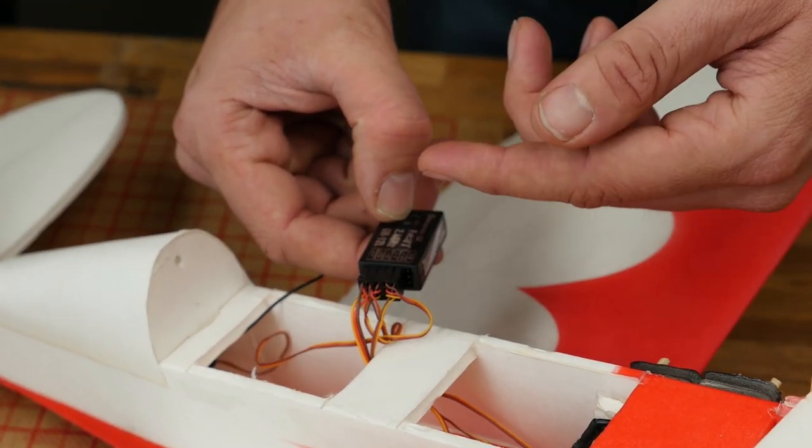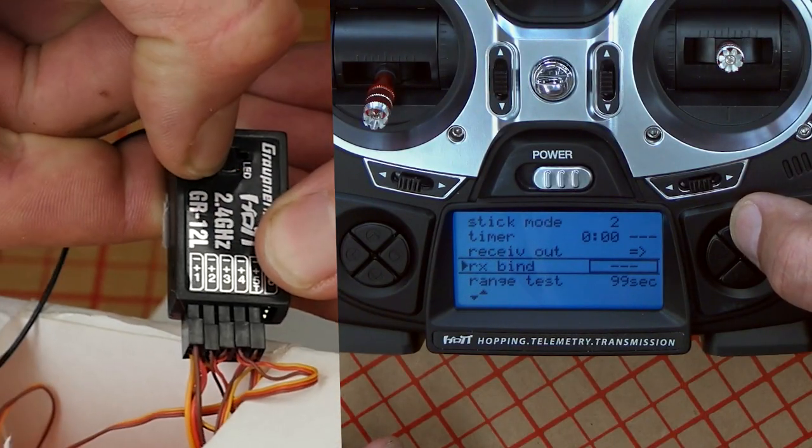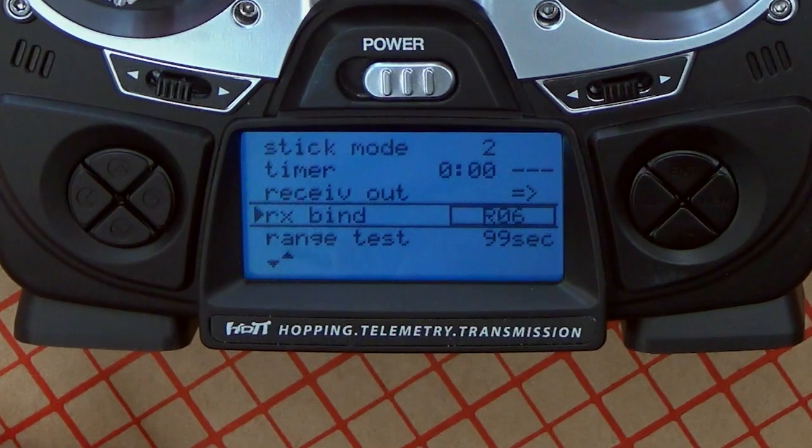Different receivers have different colors — you're looking for a change of state. We hold the button down and then we press bind. That is so much easier than a jumper. So the receiver and the radio are now bound. All our receivers usually have a green light to show you that the receiver is bound, but on the GR-12L there's a little exception.